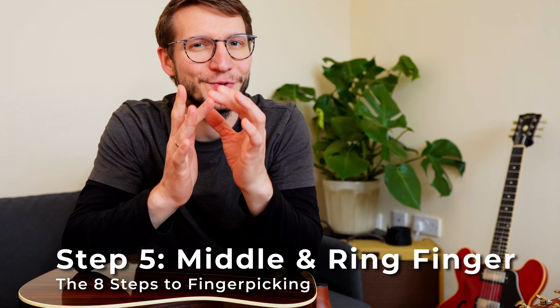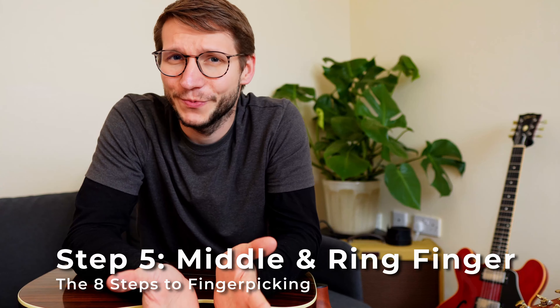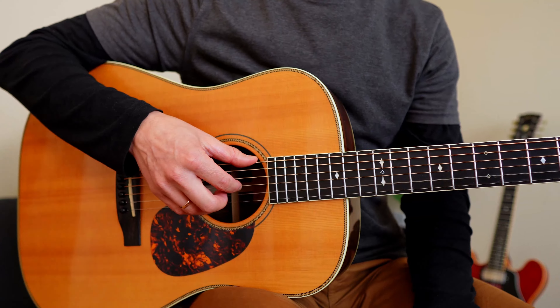Step 5: do the same with your middle finger, keeping all other fingers in place. It feels a little awkward with the middle finger at first, but it helps a lot to keep your hand and fingers close to the strings. And it's so obvious you don't get an extra step here — do the same with your ring finger.